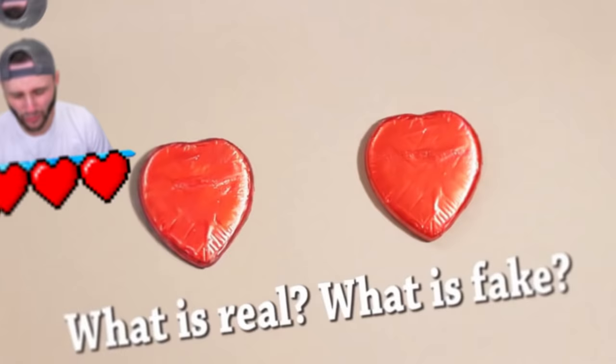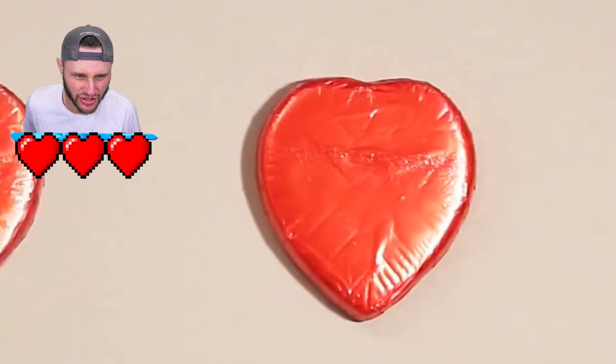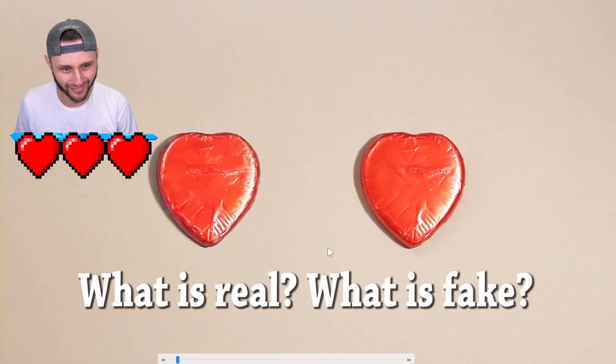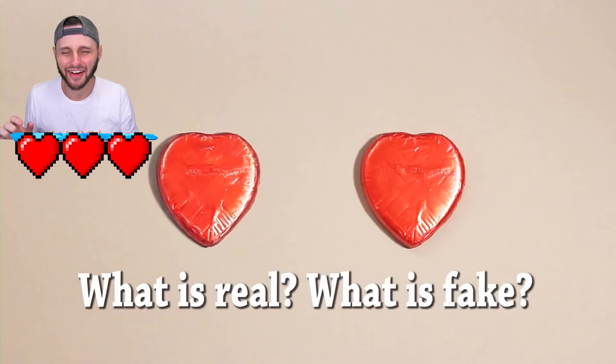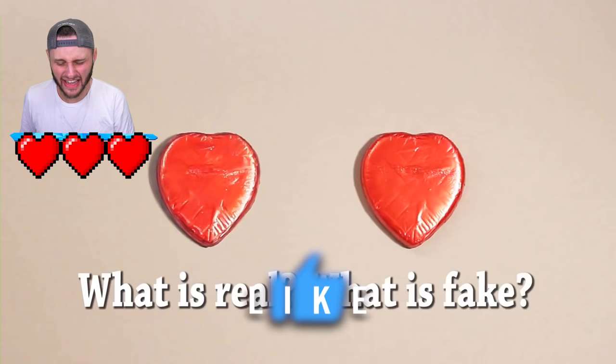Which one of these is real, which is fake? We got a little candy - candy hearts, or is that soap? Look at the right one - you see how it's got the wrinkles right there on the bottom. Now look at the left one. The right one's got like a gloss to it. For you new guys, I'm trying to guess which one of these is drawn and which one is not drawn. I'm gonna say the right one is real.